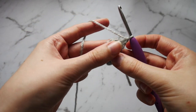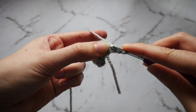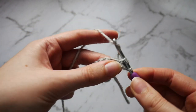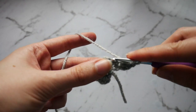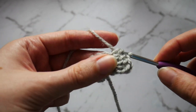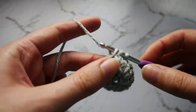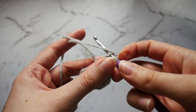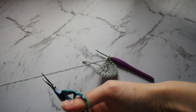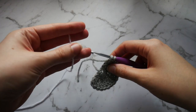You then want to chain 1 and turn your work. We're going to work back into the top of those double crochets — 2 double crochet into each stitch. So there's 1 and 2 into the same stitch, and then 2 into the next stitch. Continue that along until you have 16 double crochets along that row in total. On the last stitch you don't want to pull through the last 2 loops — cut your yarn and take your white yarn. Pull through those last 2 loops with your white yarn.